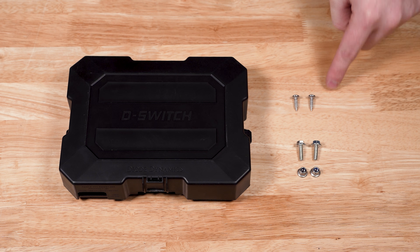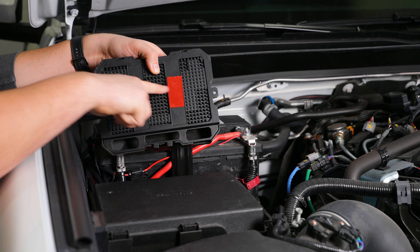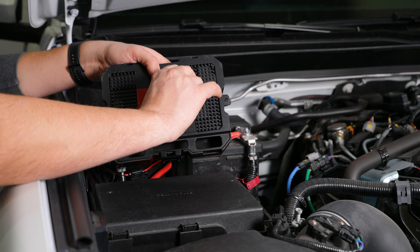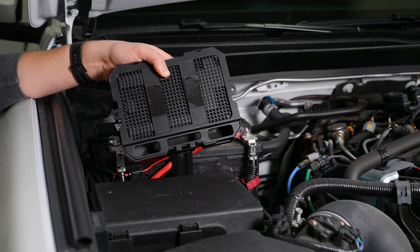You can choose between pointed screws, M5 bolts, or, for a simpler installation, our mounting tape strips. If you're using the included 3M strips, apply them to the back of the hub, peel the backing, and press it firmly onto your mounting location.